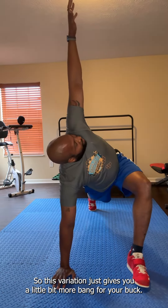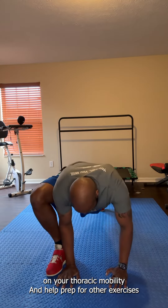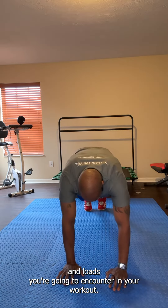This variation gives you a little bit more bang for your buck. The twist allows for some preparation of your thoracic mobility and helps prep for other exercises and loads you're going to encounter in your workout.